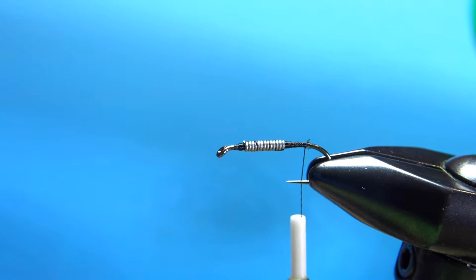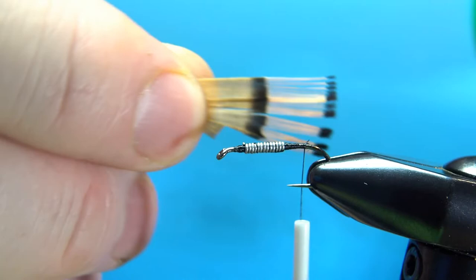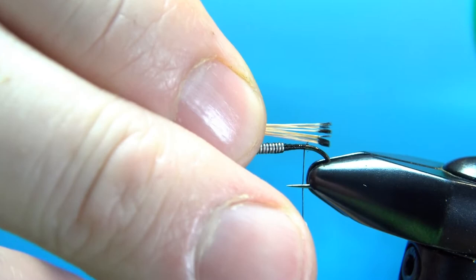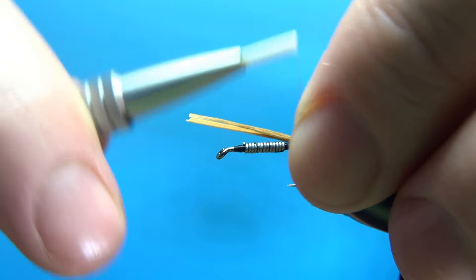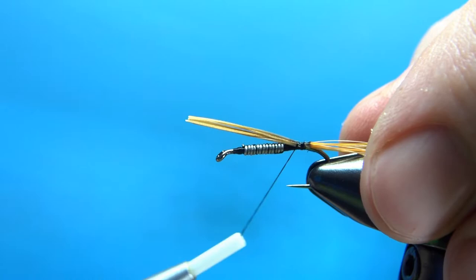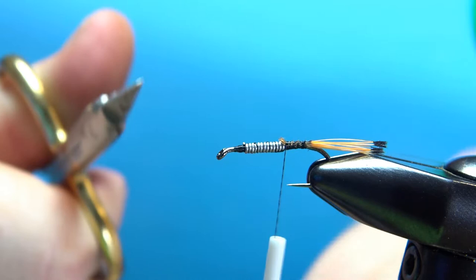Now there are lots of variants of this Teleco Nymph — some have a tail and some don't. Most of the ones I've seen that do use golden pheasant tippets. It doesn't matter what size feather you use; we're not really worried about getting that second bar, but if you do get it, that's fine. Just get the length right, which is almost a body length — more than the gap of the hook. Don't worry about having a step between the tail and the weight; it's more important to have a little taper up front.